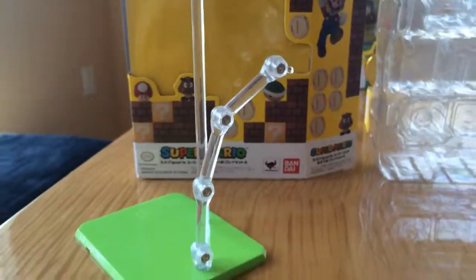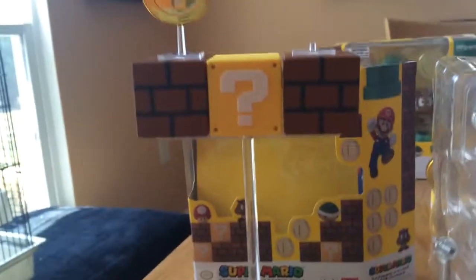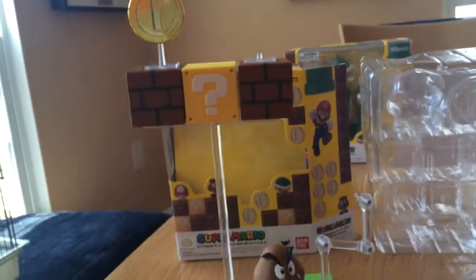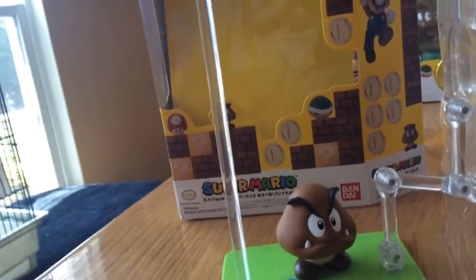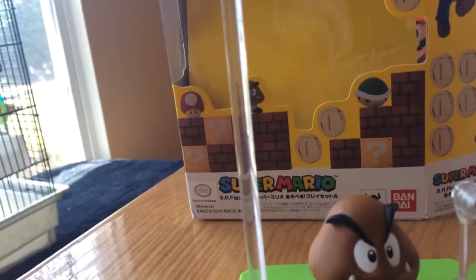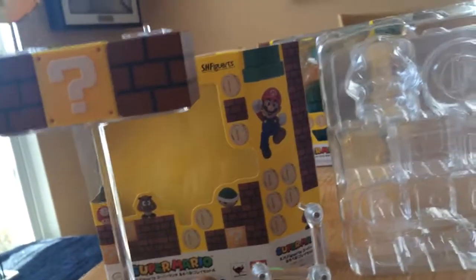Now I'm going to show you what it looks like all together. Here's the whole set displayed for you guys to see. If you look at it straight on, you can't really see that clear plate that these blocks are sitting on. You will definitely see the pole though — it's not really transparent. It's not great with the transparency, but it's still cool.